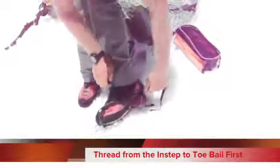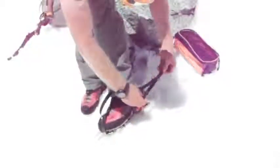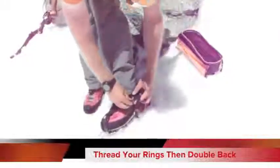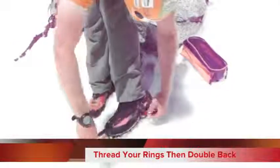You go from the inside to your toe bail. Make sure that's nice and tight, and then you feed it through both of your O-rings here. Then come back through the forward ring so it tightens back on itself, and then give it a nice, strong tug.